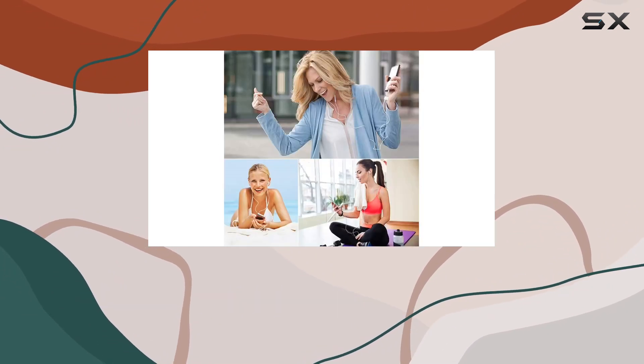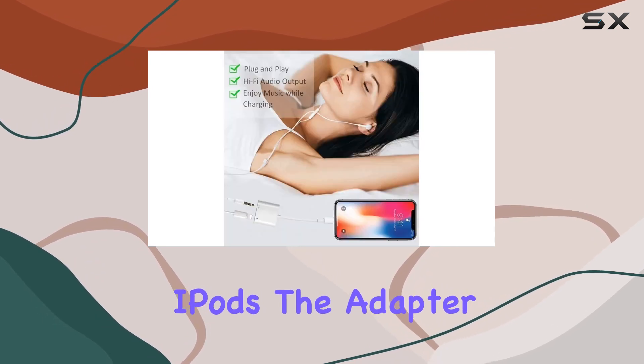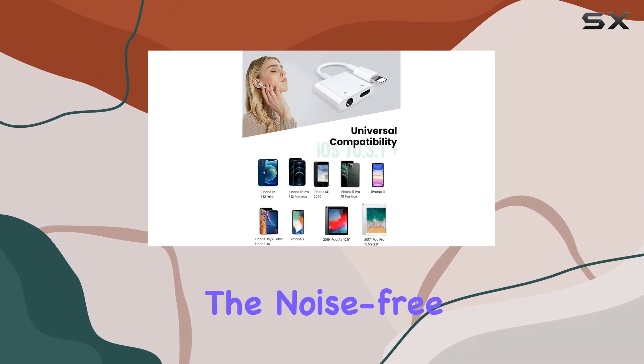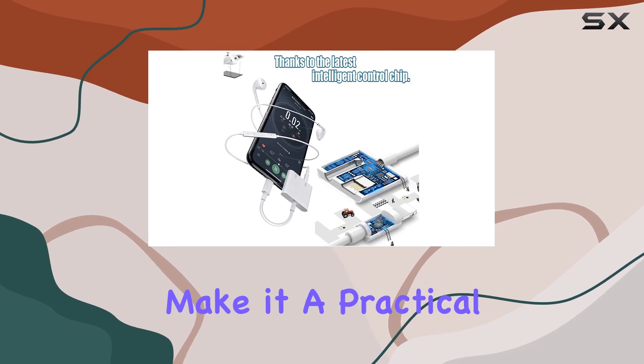We tested it with various devices, from the latest iPhones to iPads and iPods. The adapter delivers on its promise, allowing you to enjoy your favorite tunes while ensuring your device stays charged. The noise-free experience and lightweight, portable design make it a practical accessory.